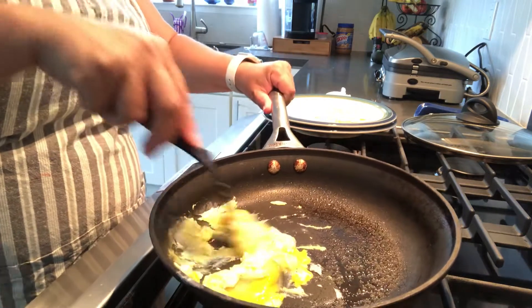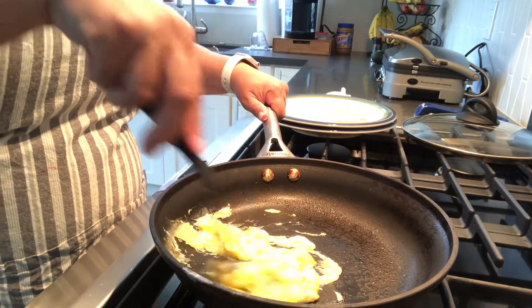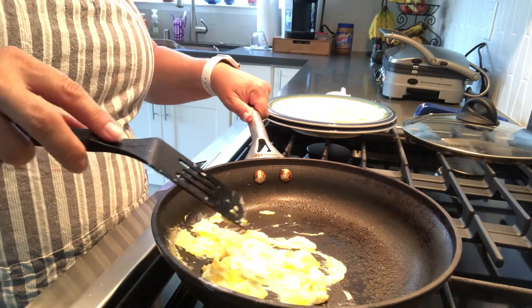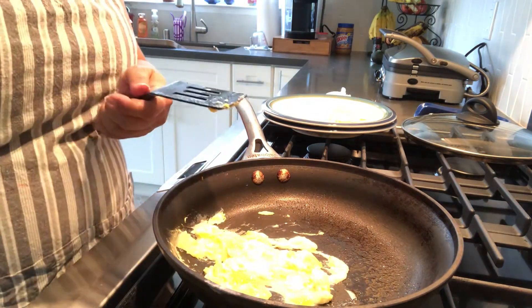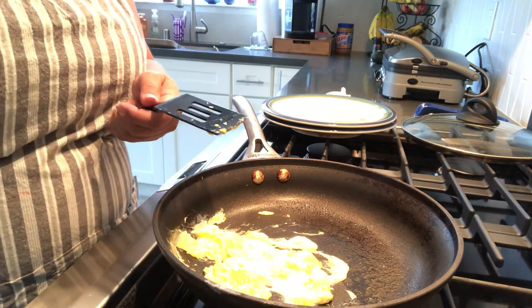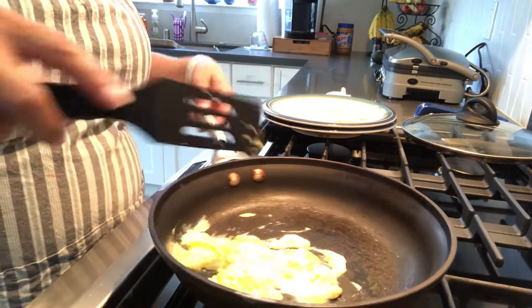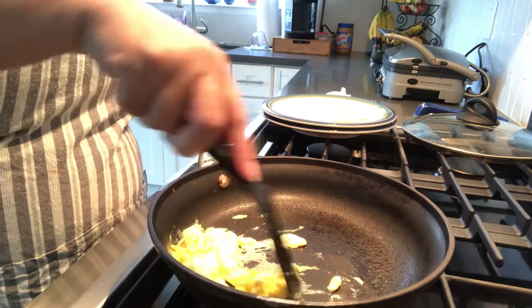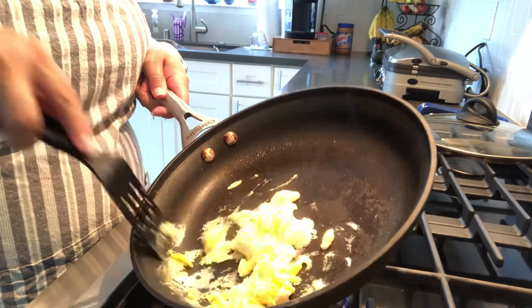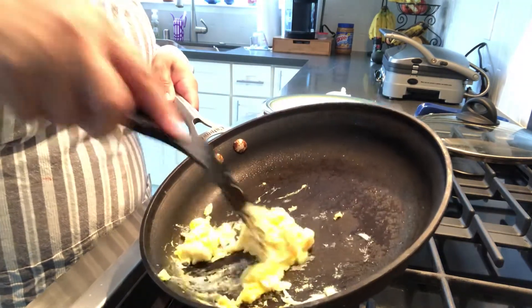It's really fast if you flatten it out. You can add salt or pepper to your liking, or nothing at all — the way my daughter likes it, just plain. You can push it back and forth and get the cooked parts to the top.